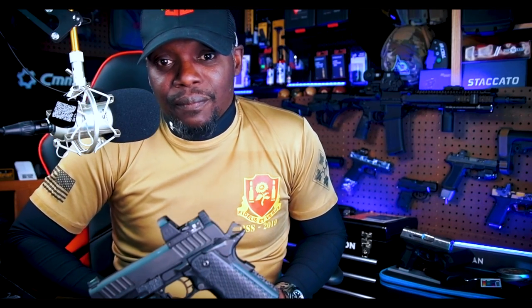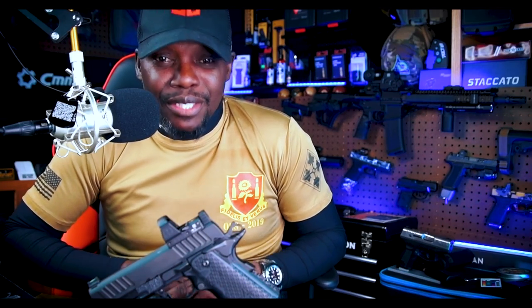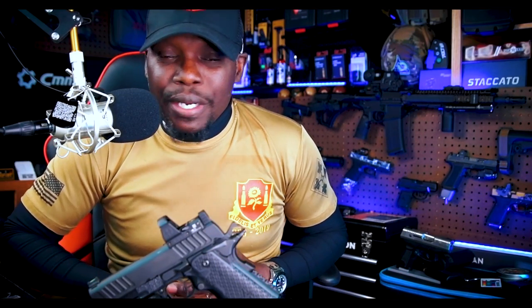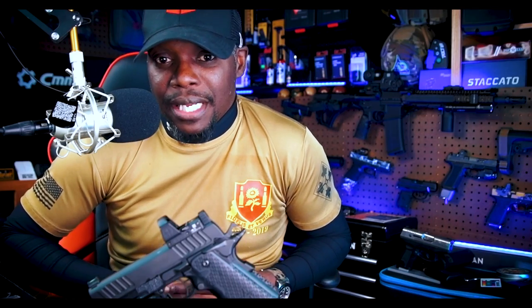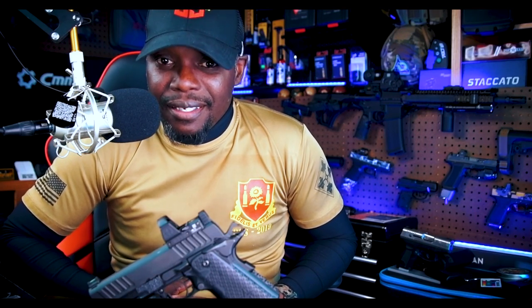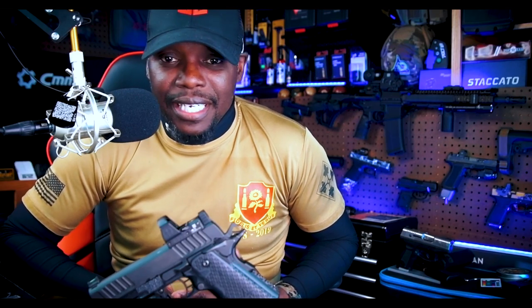Is the Staccato C2 worth it? If you're in the market and you want the ultimate firearm to do everything you need, I highly recommend looking into the C2. This is my duty pistol that I use every single day — my life depends on this. This gun works 24/7 for me. I highly depend on this pistol to protect my life or to protect life in any event that I need to.